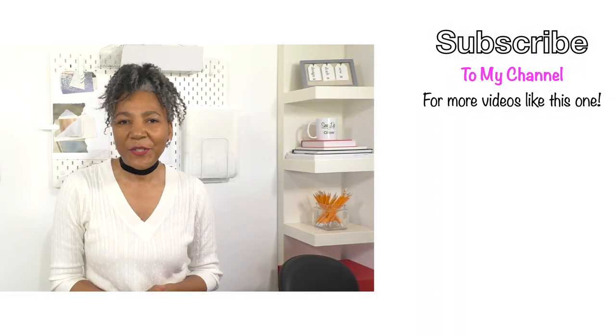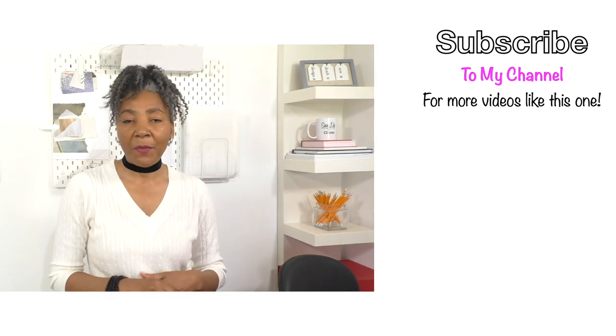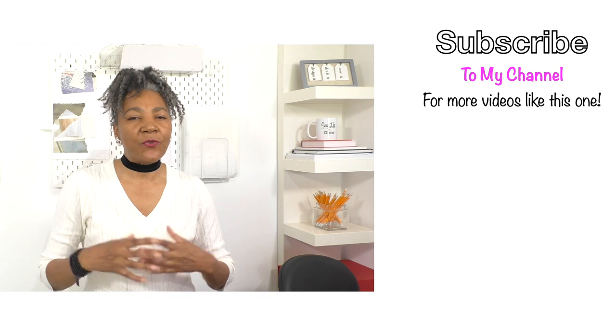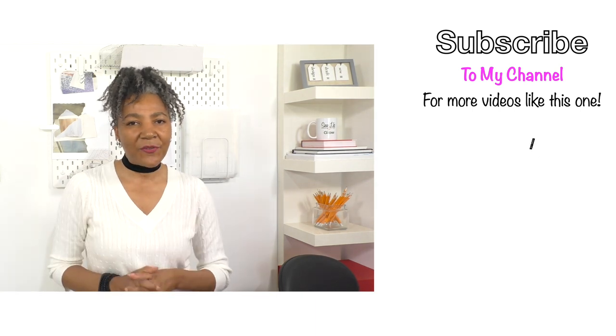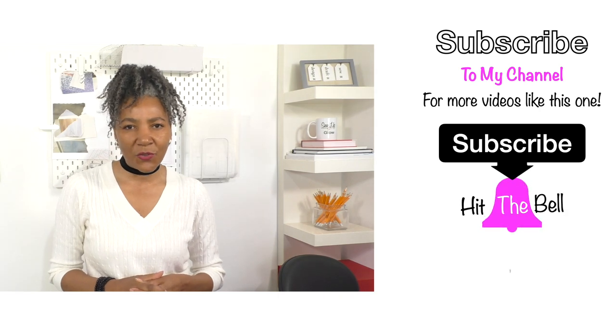Hello, if you're new to my channel, I'm Colleen Geely. I'm all about inspiring, motivating, and sharing ideas to recycle fashion. So if you're into that sort of thing, it definitely is worth subscribing to my channel.